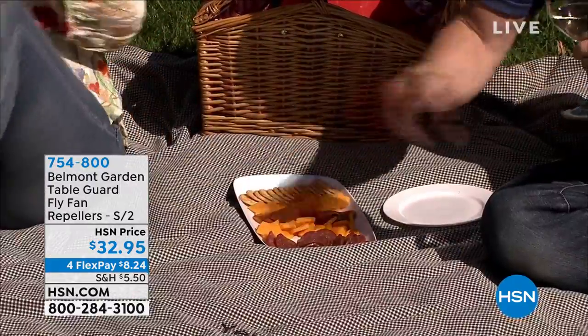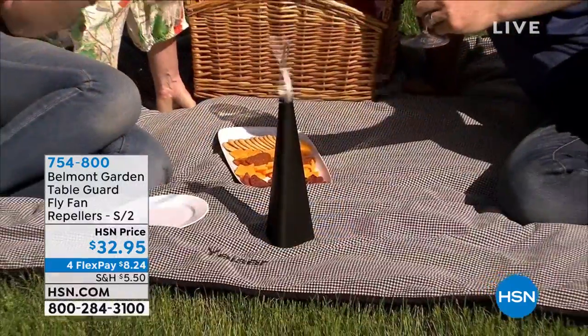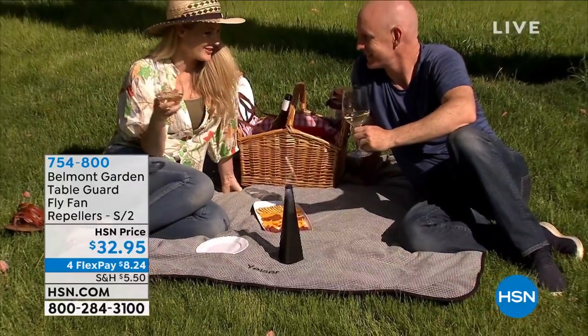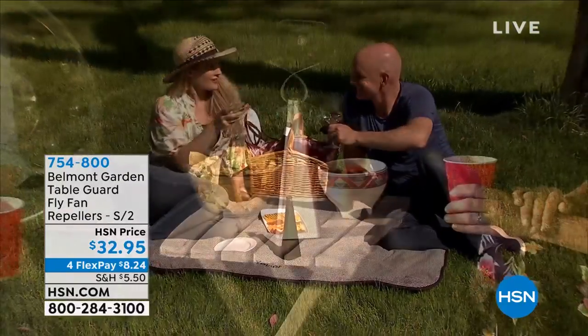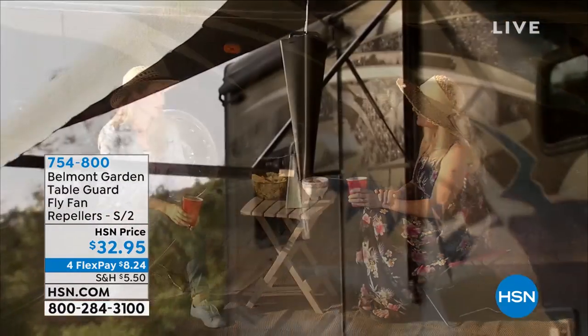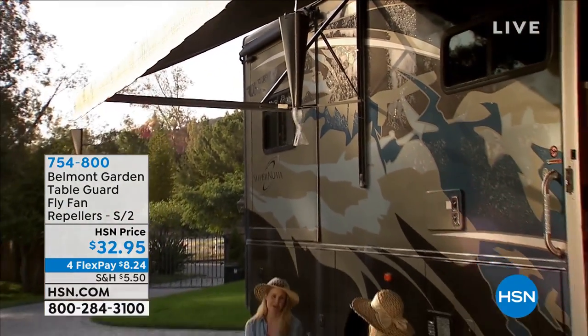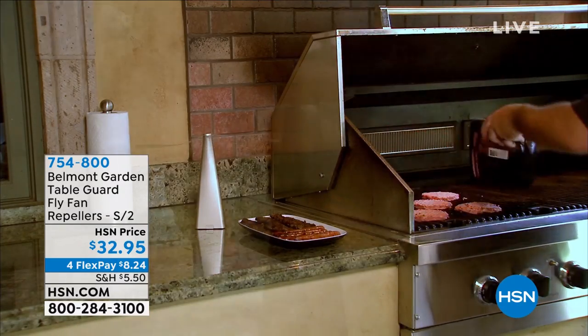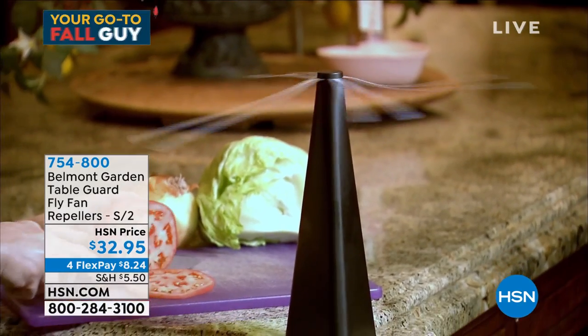While you're outside, let me recommend something that I think is really, really brilliant: our Belmont Garden Table Guard Fly Fan Repellers. These things are super, super cool. It's the craziest technology ever, but they actually ward away bugs and flies and gnats and things that annoy you — could be fruit flies, whatever — especially while you're cooking or barbecuing.